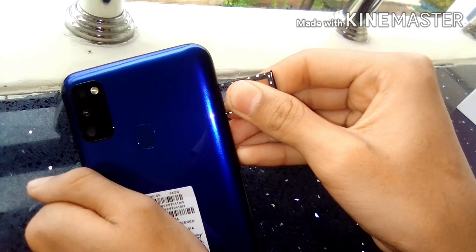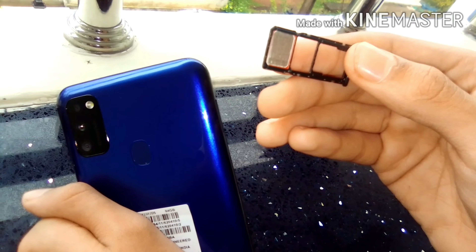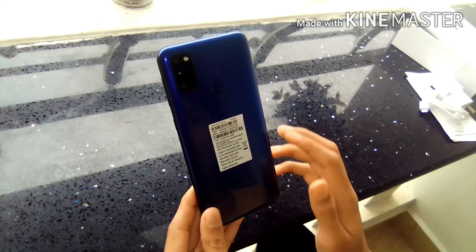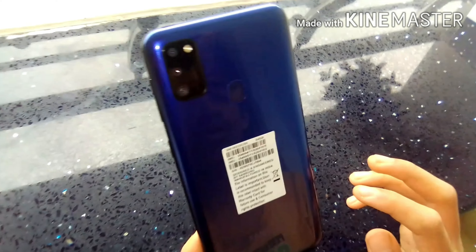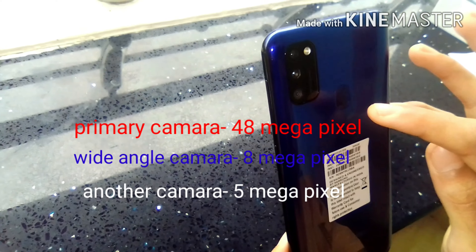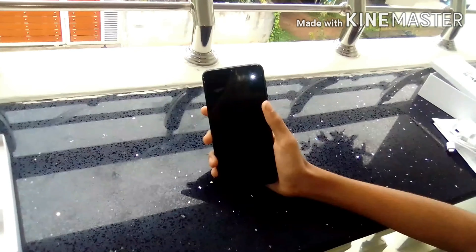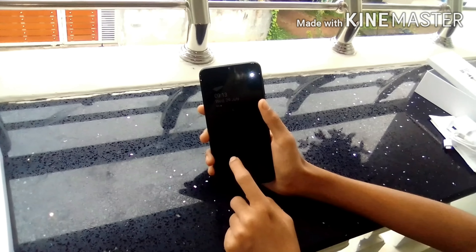2 SIMs, 1 memory card, 1 camera, 3 cameras, 8 megapixel, 6.4 inch display.